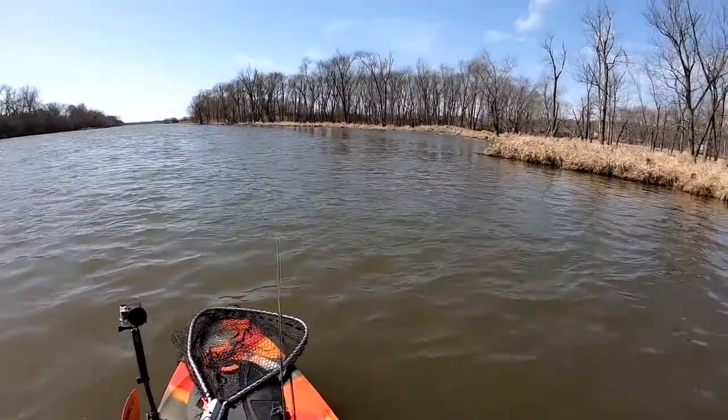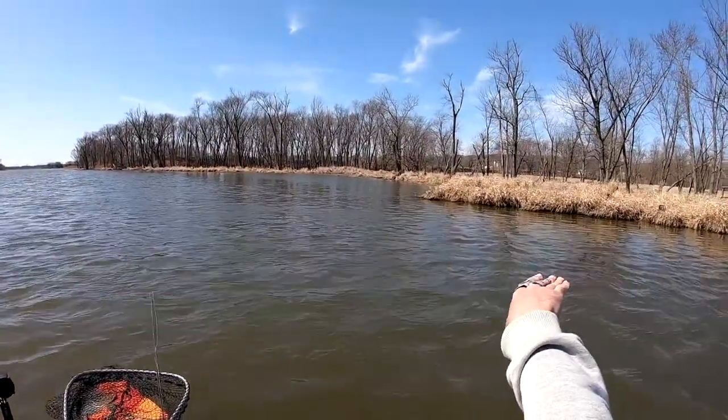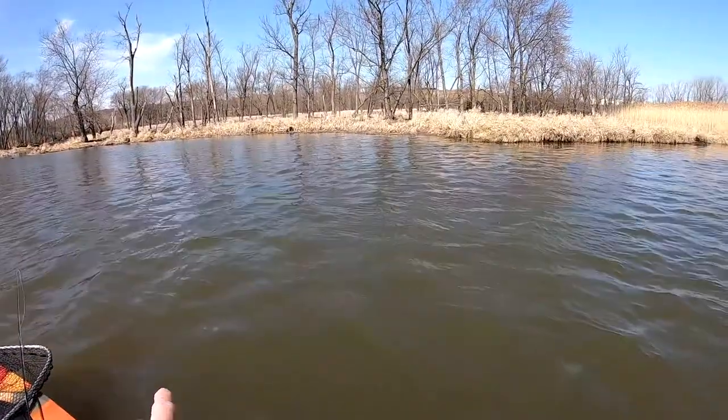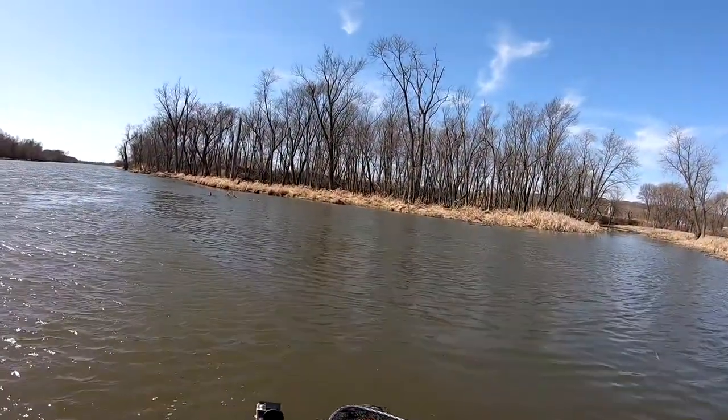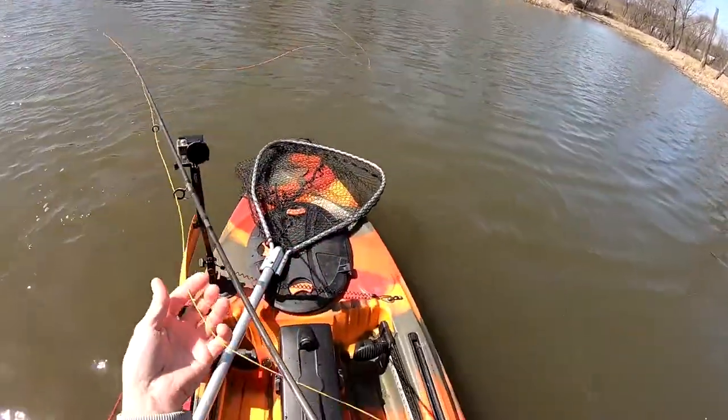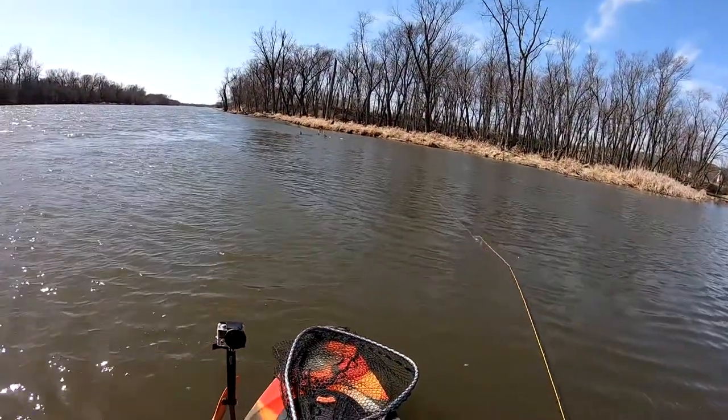So here we have the river system, and here we have a huge eddy. So let's get out of the current and in there. That's 50 mile an hour wind — it comes right at me. But it's not too bad.